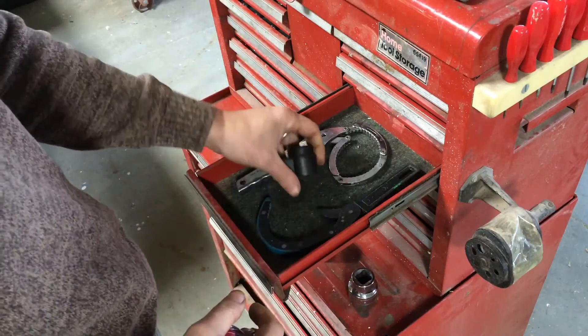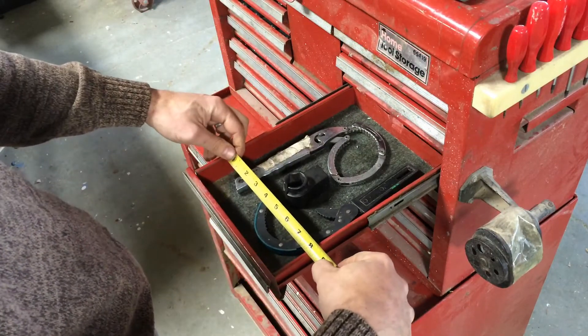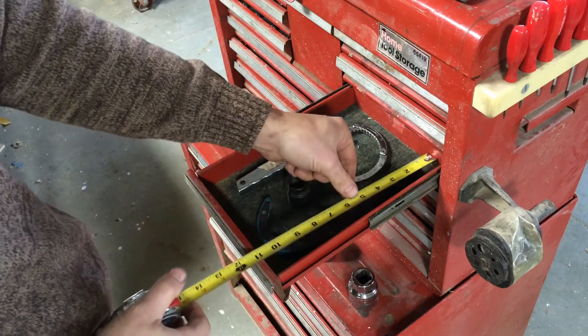In this video I'm going to go over making a foam insert for your toolbox to keep your tools organized, on the Glowforge using Inkscape.